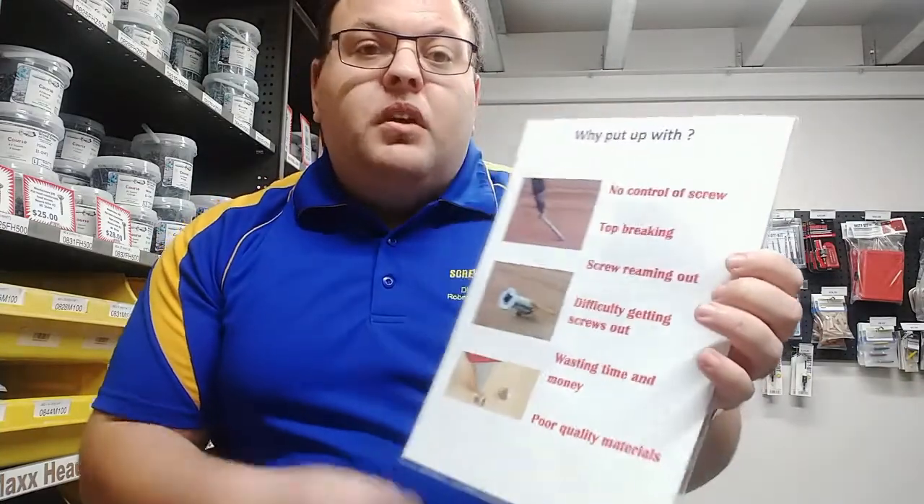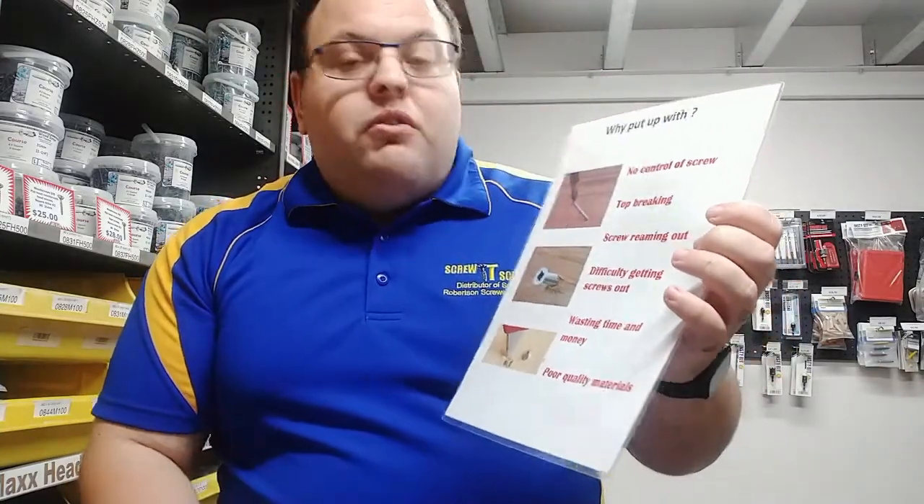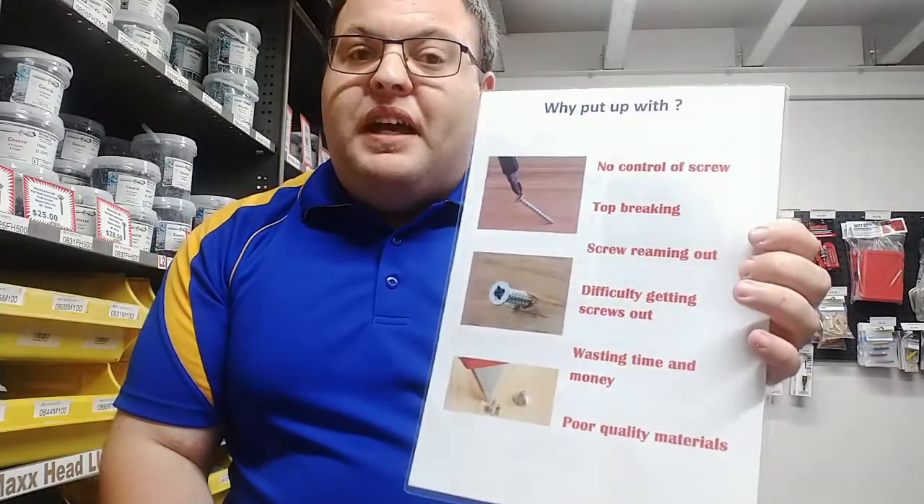So why put up with bad quality? You don't have to with Robinson square drive screws, because with a normal screw you have no control of the screw. The tops break, the screw reams out, you have difficulties getting the screws out, and you're wasting your time and money.